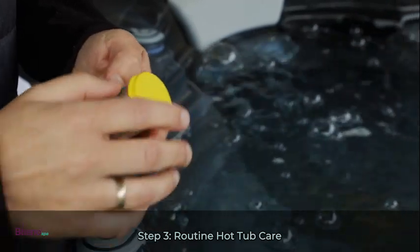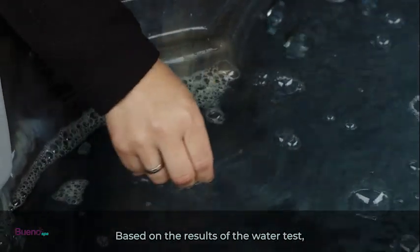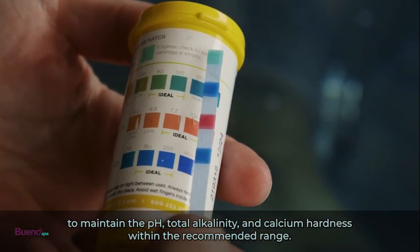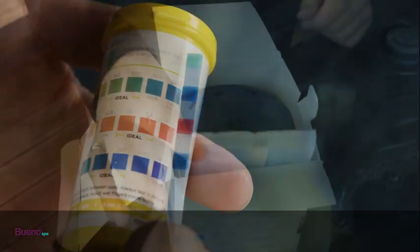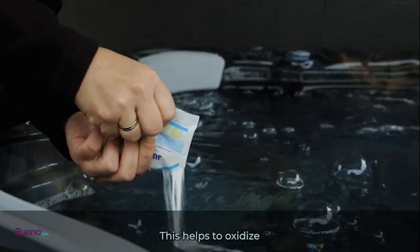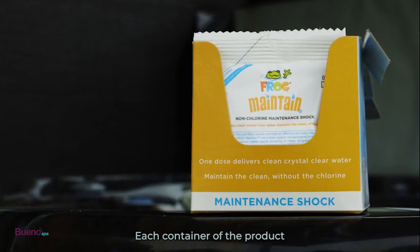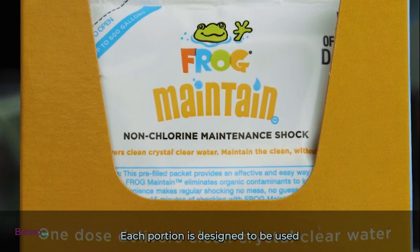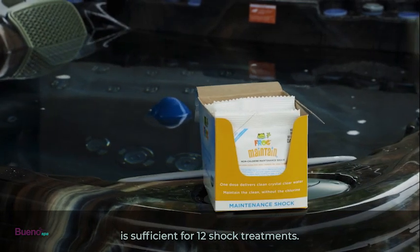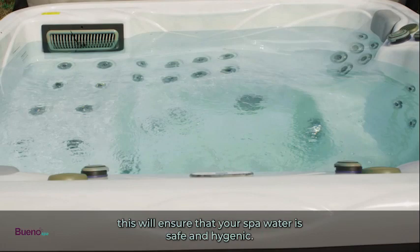For routine hot tub care, use FROG test strips to regularly test the water. Follow the directions to maintain pH, total alkalinity, and calcium hardness within the recommended range. Shock the hot tub with a non-chlorine shock product when you replace the FROG Smart Core cartridge, or at least once a month, to oxidize and remove organic contaminants. The FROG non-chlorine maintenance shock product is recommended — each container includes 12 pre-measured portions, each sufficient for one shock treatment, making one container good for 12 treatments. Following these basic rules, along with cleaning your filter every week, will ensure your spa water is safe and hygienic.